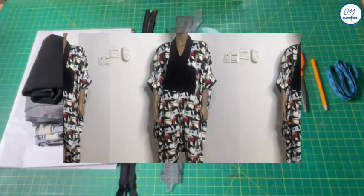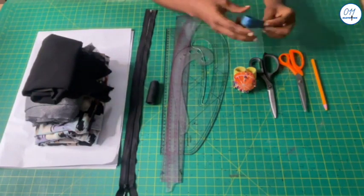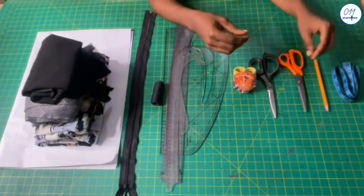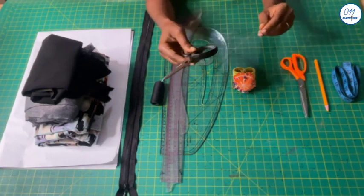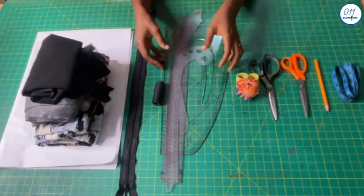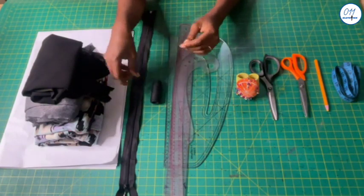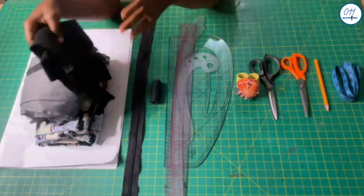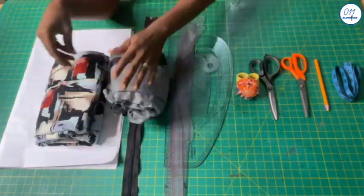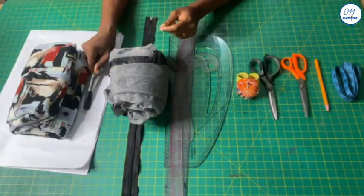I'll be working with the following items: tape measure, water-erasable fabric pencil, a pair of paper scissors, a pair of fabric scissors, pins, rulers and curves, a matching thread, a matching long zip. I will use this black fabric for the neckline design detail, some interfacing, four yards of crepe fabric, pattern paper, and a marker pen.